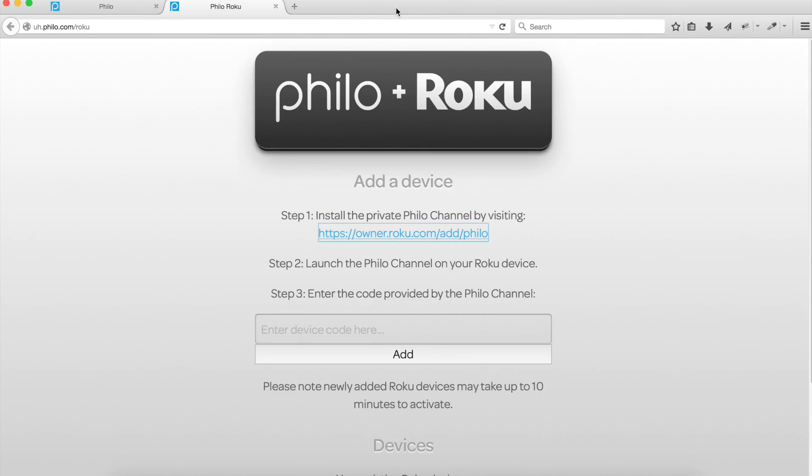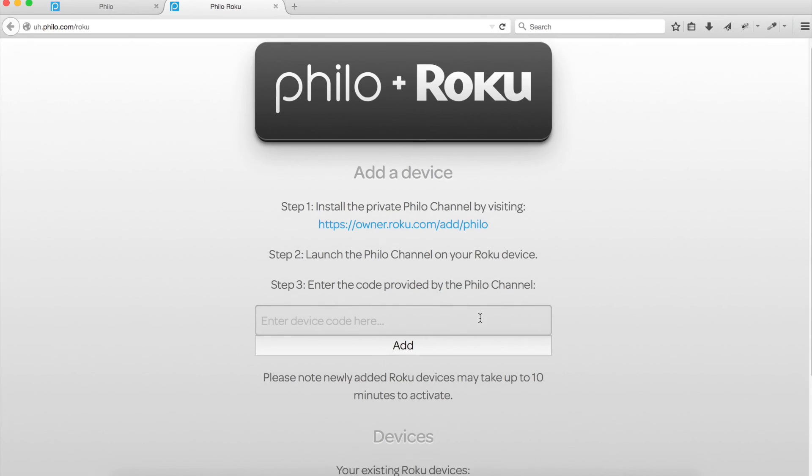Next, locate the serial number to your Roku device — it's located on the bottom of the device or the box it came in. Enter your serial number and click Add. Scroll down the page and you'll notice that the Roku is now assigned to your account.